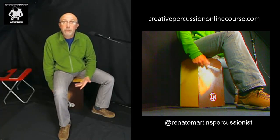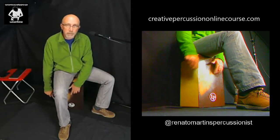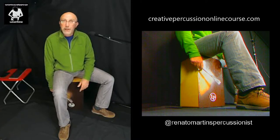Brazilian Baião — yes you can. Six eighths patterns — yes, you can play six eighths patterns.